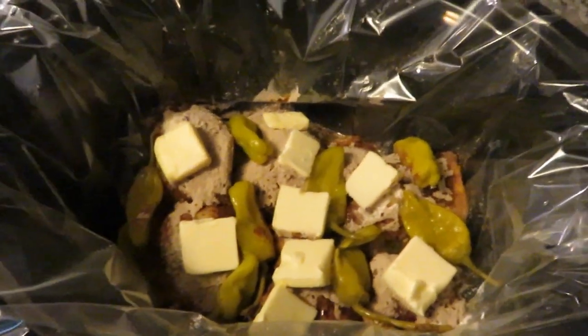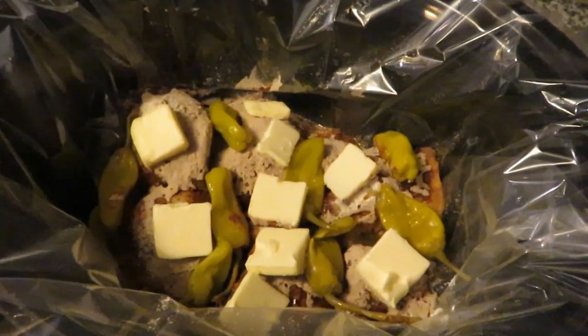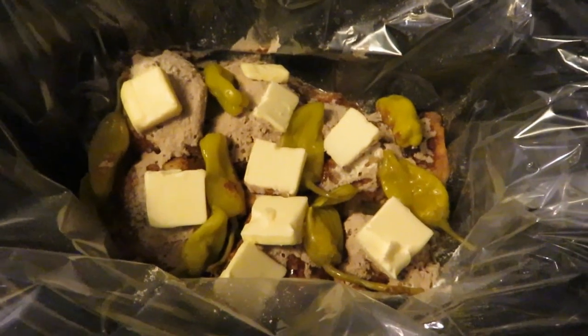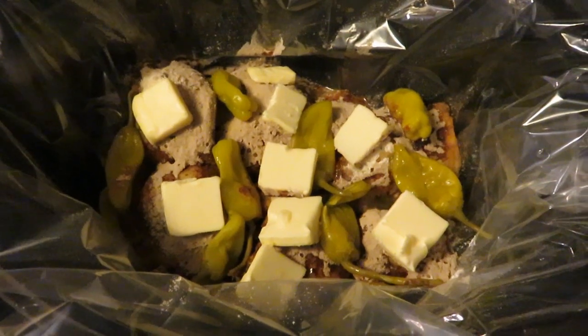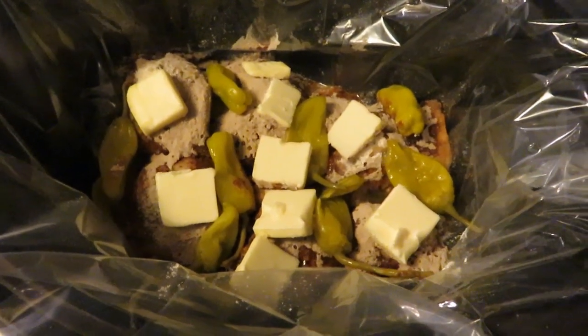So there we have it. I'm going to put the top on and let it cook for approximately five hours on low. I'm probably going to serve it over rice, possibly potatoes — but probably rice. I'll share with you guys how delicious and yummy it looks when it's done.